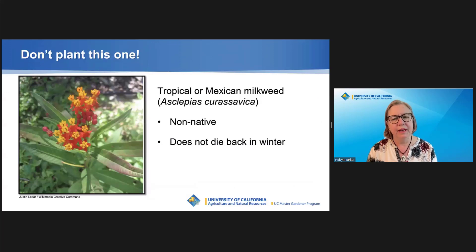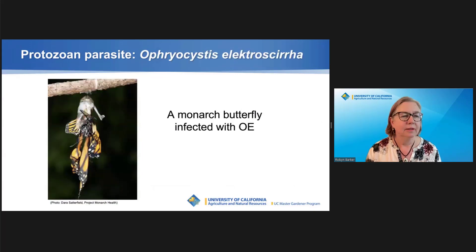This is tropical milkweed. Its sale has been banned in Contra Costa County nurseries. Why ban it? It doesn't die back in winter, which may confuse monarch behavior. And since it doesn't die back, it means that OE can overwinter and build up. Ophryocystis electroscyra is a parasite spread by monarch butterflies. A monarch butterfly infected with OE may not be able to emerge from its chrysalis, or may emerge with wings it cannot extend and flatten. Milkweed plants that die back don't allow this parasite to build up.